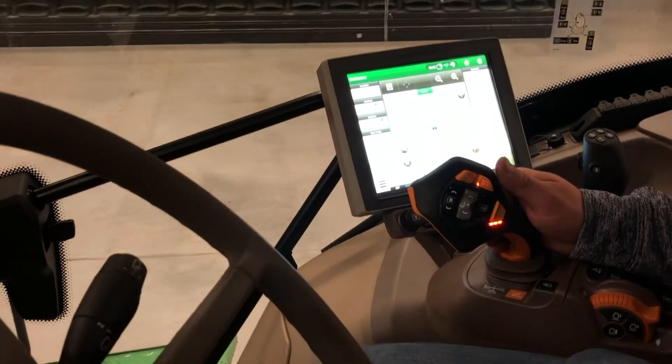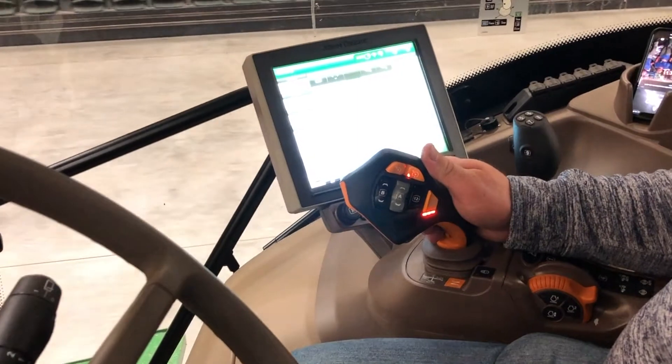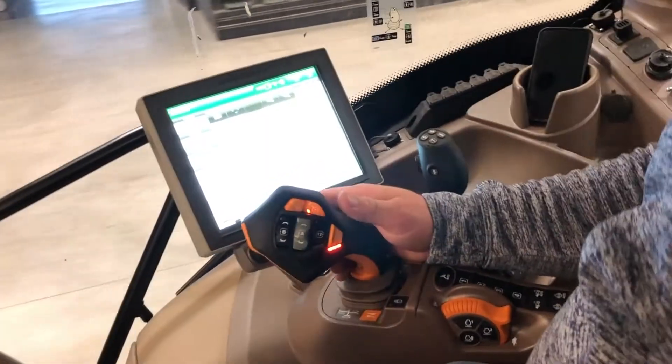To go to your Set Speed 1 or Set Speed 2, whichever is enabled, pull the Activation button and go into Detent.